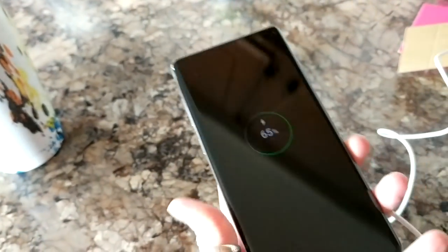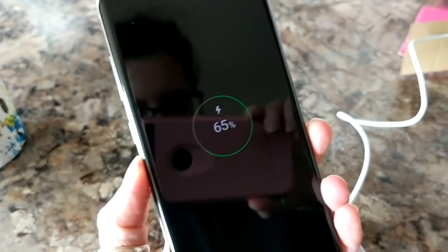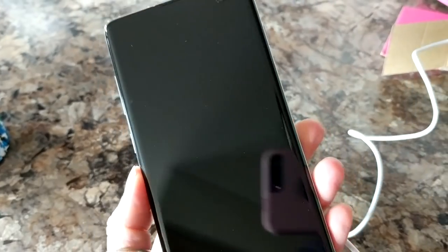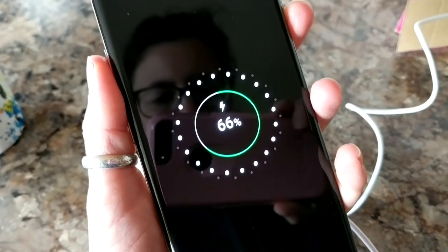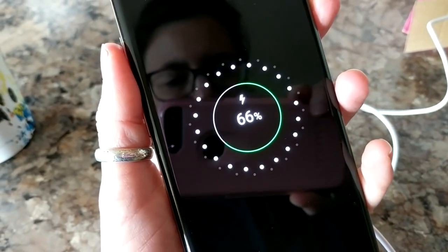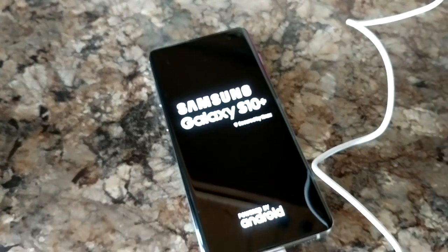I've not even turned her on and I already love her. It's 65% charge right out of the box, so that's kind of fun. Maybe I'll wait until it gets 100% before I turn it on — I don't know if I can wait that long. Alright, I can't wait, I'm doing it.